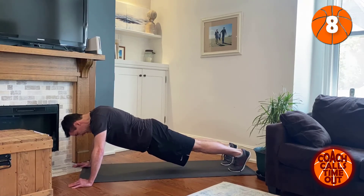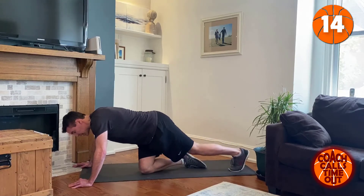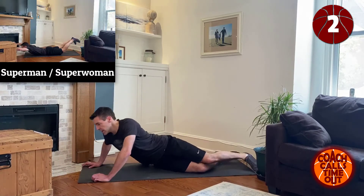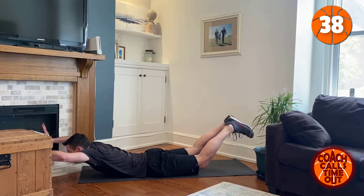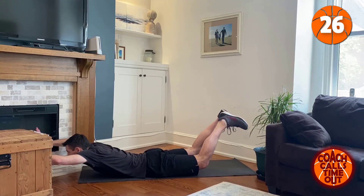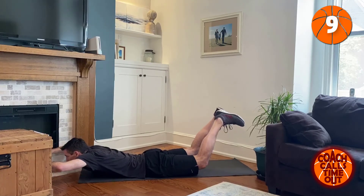Keep that straight line across from shoulders to heels. Next: superman pose, superwoman pose. Arms out and hold it up. And breathe, and breathe, and breathe.